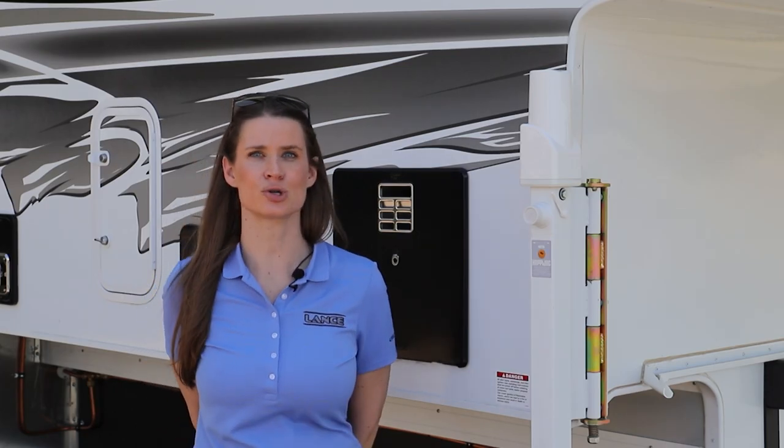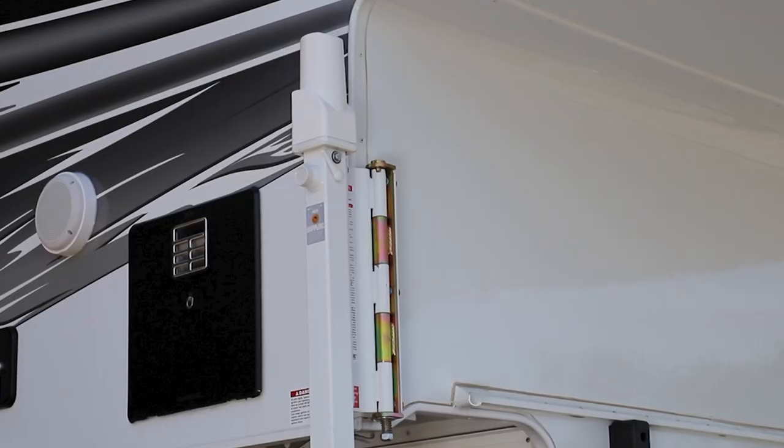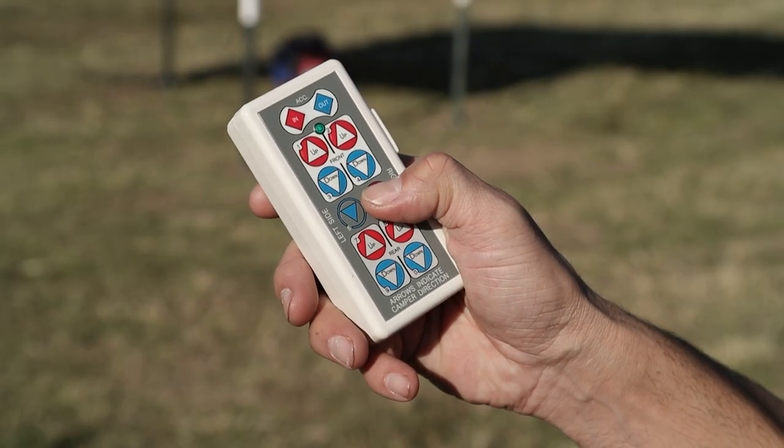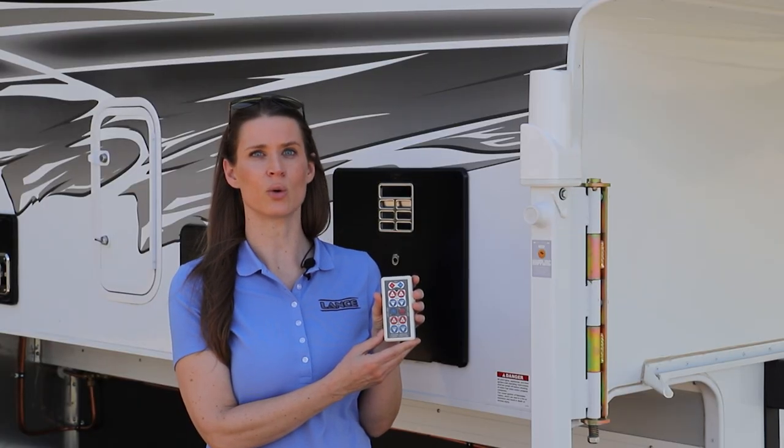Loading and unloading your Lance truck camper has never been easier. With the standard remote controlled electric jacks, one push of a button and your truck camper is rising or lowering.